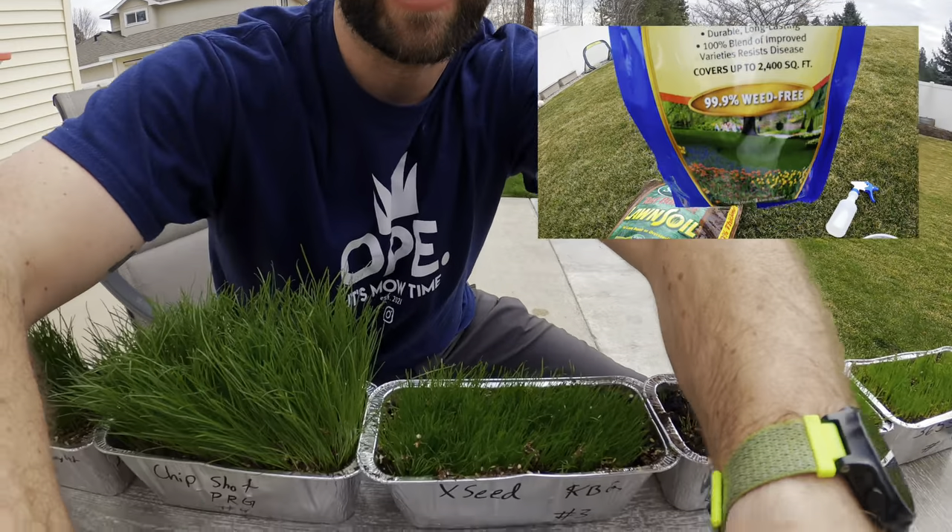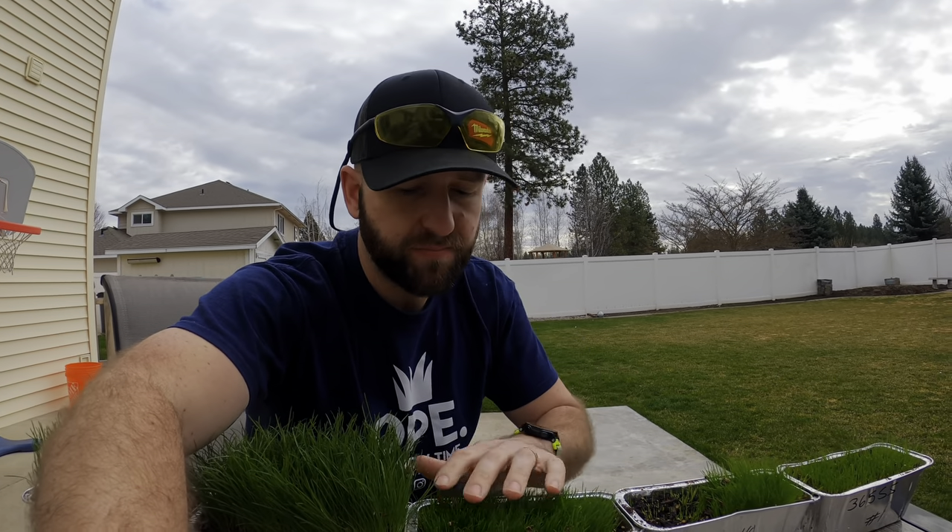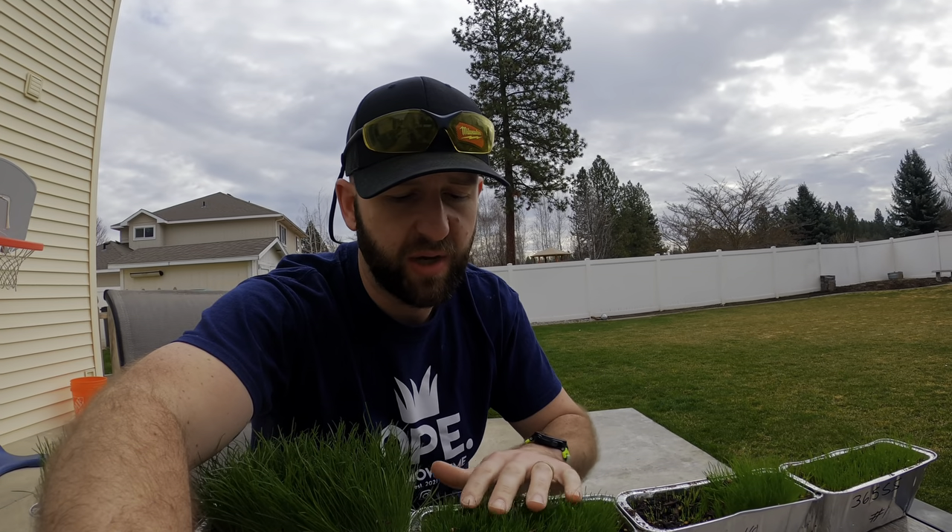It kind of made me question whether or not to go with perennial ryegrass. Then we went down to the Exmark — this is kind of the bagged, cheaper mixed stuff from North 40 and it germinated really well. It's really thick too, with really thin grass blades, and I actually really like it. For a cheaper knockoff brand of seed, I thought it did pretty well.